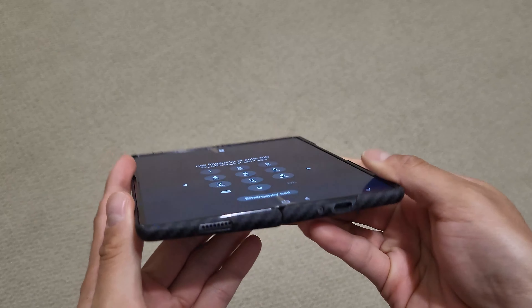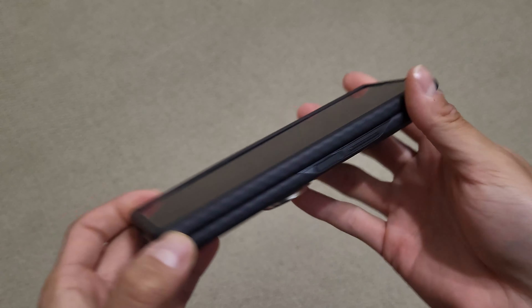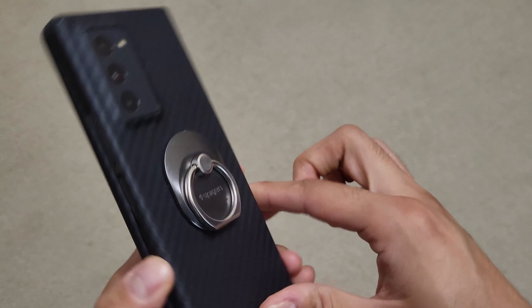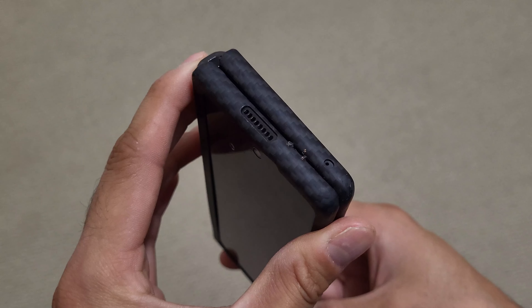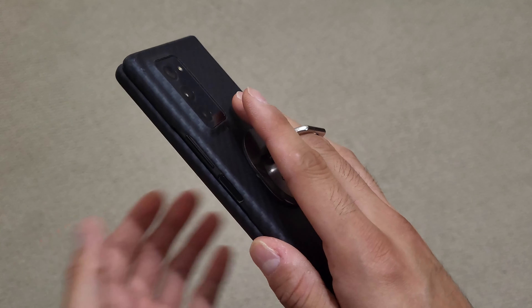The screen opens up flat, everything still is as good as it was on day one. It still opens and closes smoothly, the cameras are fine, performance is great, battery life is still where I expect it to be. I have changed up accessories a little bit, going to this thin sort of carbon fiber case with a Spigen finger ring on the back so that everything is easier to hold with one hand.